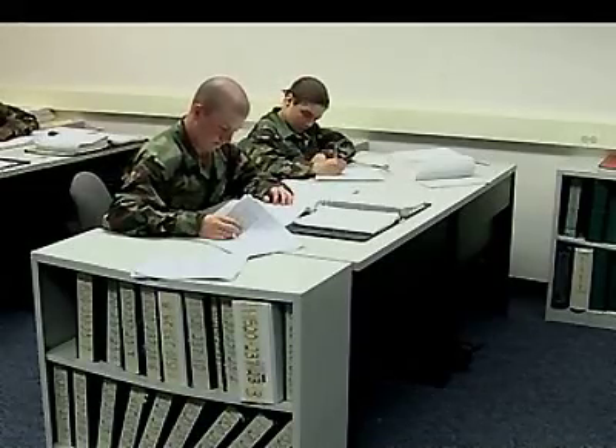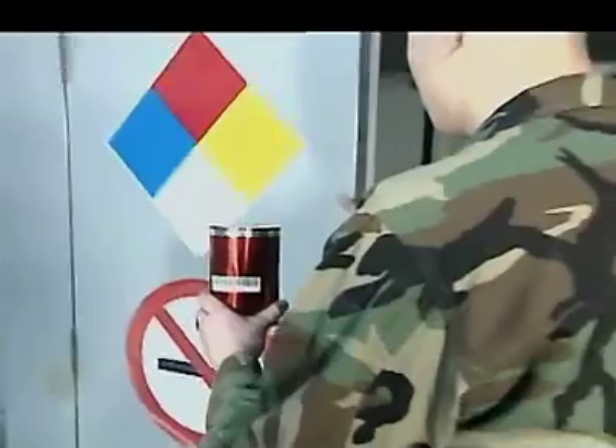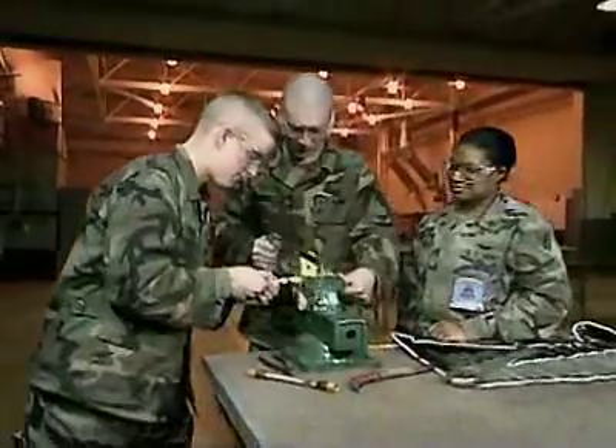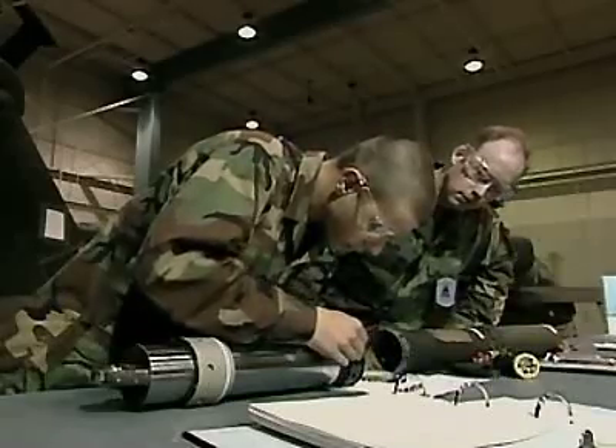To maintain and repair these systems, the Army will train you in the basics of pneumatics and hydraulics, to identify and use their different fluids, and to operate the specialized tools needed to work these systems, including fabricating their tubing, hoses and fittings, repairing damaged lines, and replacing O-rings.